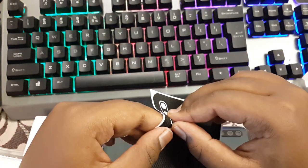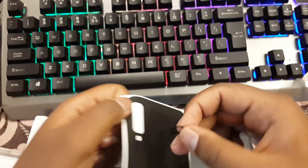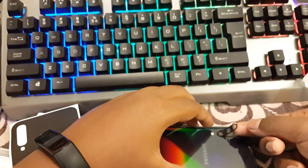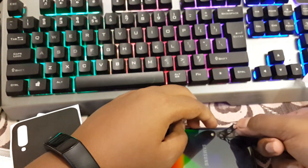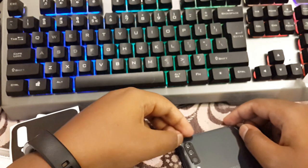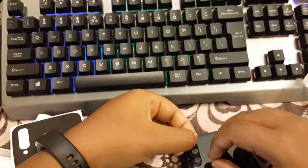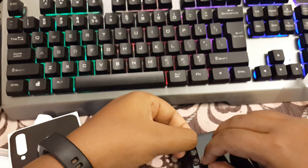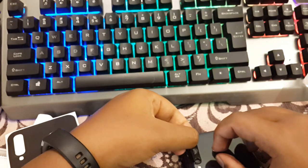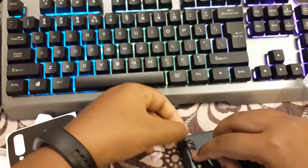Now let's see about the skin. I am going to peel off the camera part first. Now let's install. It is really simple but you have to be very careful in handling it because it is very expensive. It may take time but it is better to do it patiently.